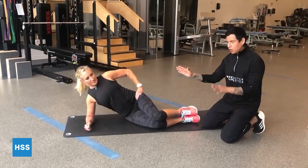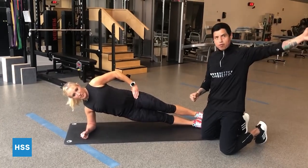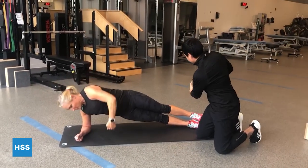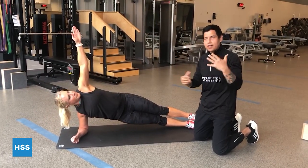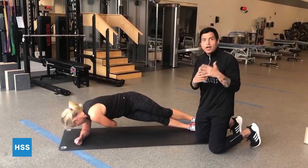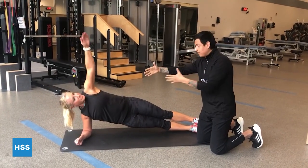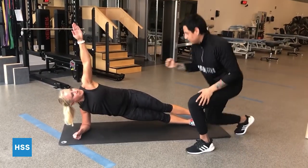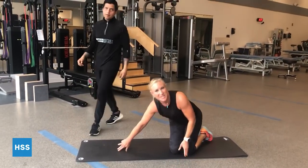We can also add a bit of rotation to the side plank. Go back up to the side plank, take the top arm, bring it up top, and rotate under, then come back out. This adds rotation — for field sport athletes and overhead athletes, rotation is very important. Maintaining stability around the lumbar spine while rotating is also very important. Simple exercise, but you can feel it — it's a good one to do.